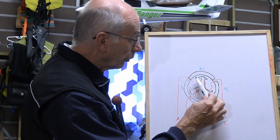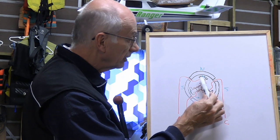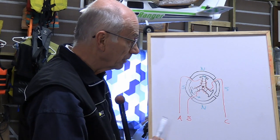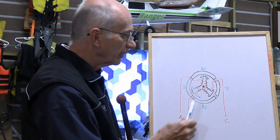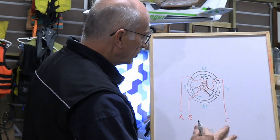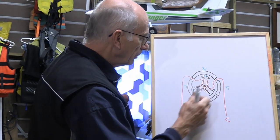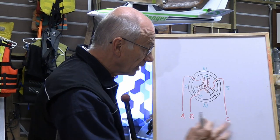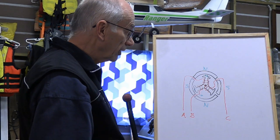As that armature moves in that direction, the north is getting to where it has some push on it — the center is shifting over. So you've got a push, a pull, a push, and a pull all happening around the same time. Then it switches to BC and powers those two windings — you've got one pulling, another pushing — and it continues going around as the current alternates between those three wires going into it.